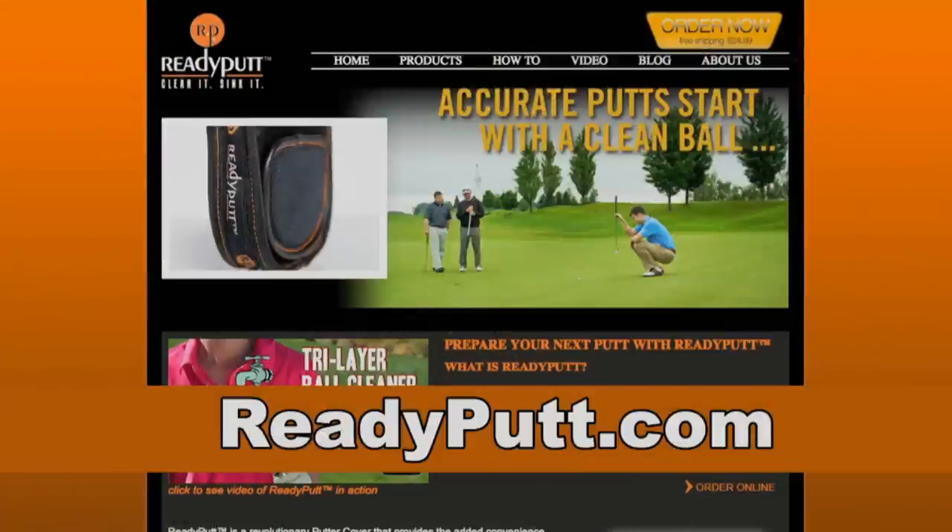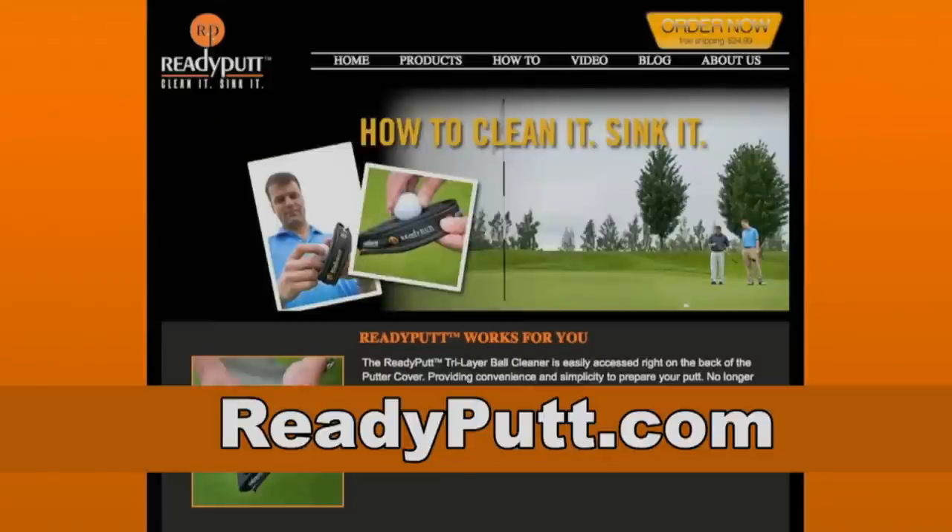If you want to find out more about this product, head over to readyputt.com. I think it's a great gift for the holidays — it's pretty affordable. Get one.